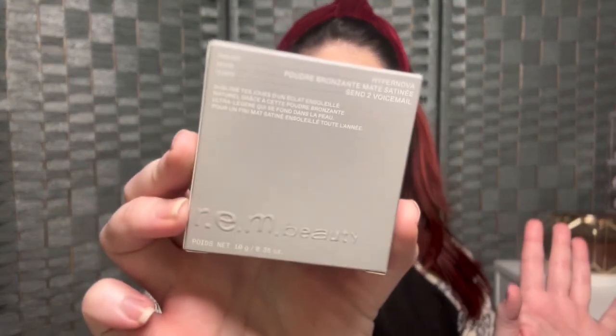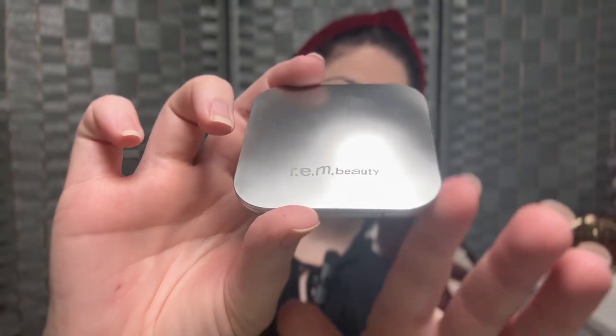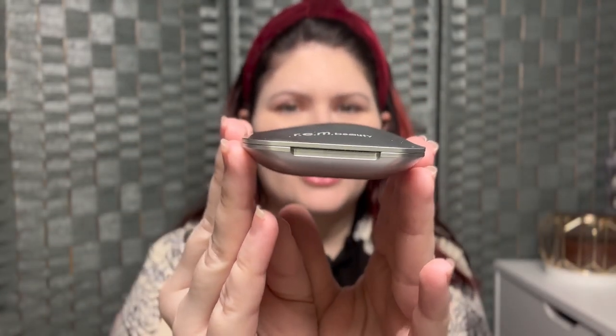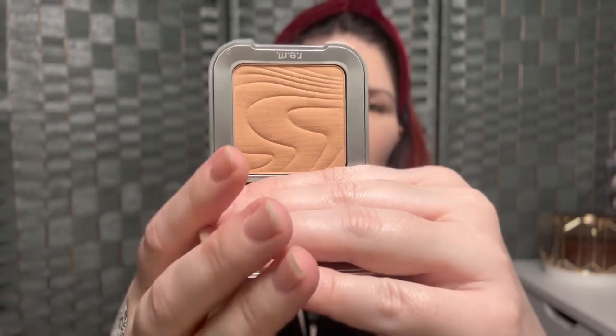Now that my face is all powdered, let's move on to bronzer. Here is the new bronzer from REM Beauty — these are the Hypernova Satin Matte Bronzers. I got the shade Send to Voicemail. I will pop up the shade range and pricing in the corner. I did get the lightest shade they had. The component has like that little space pod look to it — super cute, very nice and luxury feeling. The actual product has a cute little sand dune design in the pan. I'm going to go in with a Morphe R10 brush and we are going to bronze up this skin.